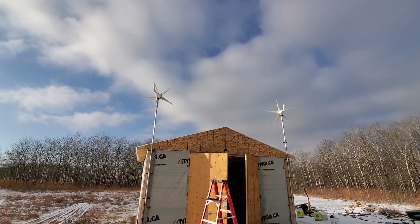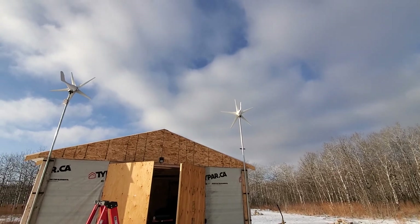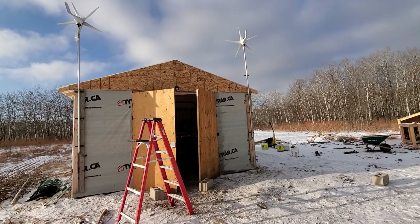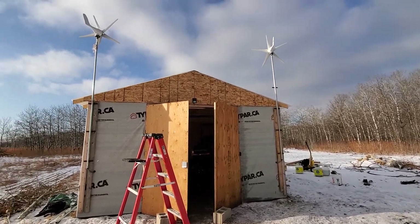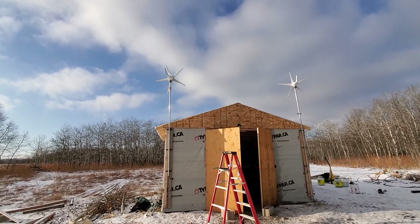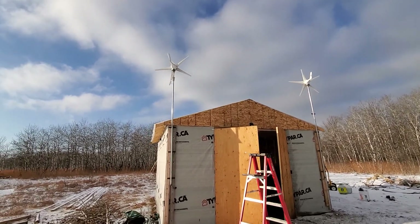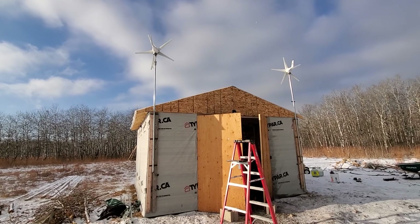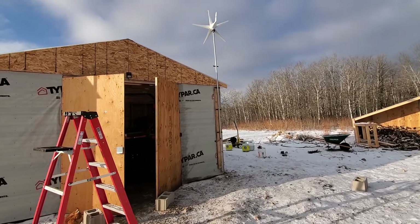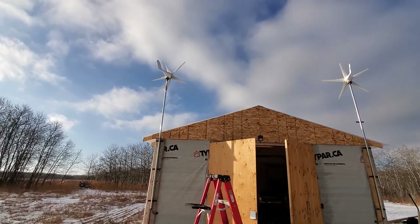The one on the right from the last video was all the way up at 20 feet, but the connector couldn't handle it, so it fell and broke one turbine. I got another one — these are pretty cheap, about $200 each, 400 watts each. They're about 14 feet above the ground right now.